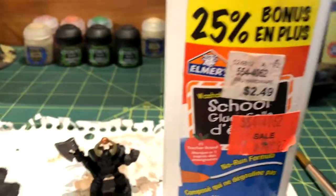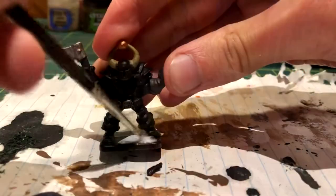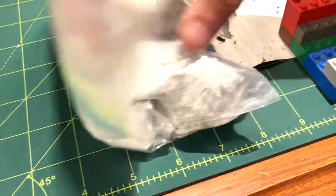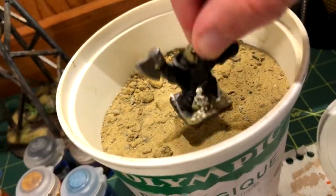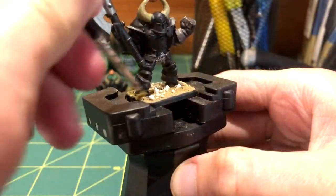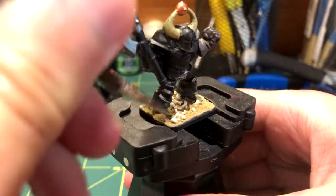For now I moved onto the base. First I coated the base in PVA glue and spread it around. Then I sprinkled on these small stones and dipped the base in fine sand to fill in the gaps. Once that dried, I used a wet brush to try and clean the feet enough to paint them.